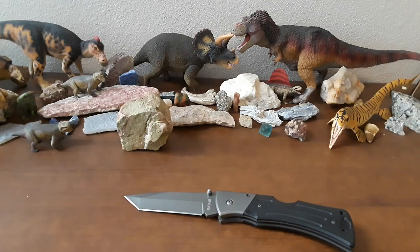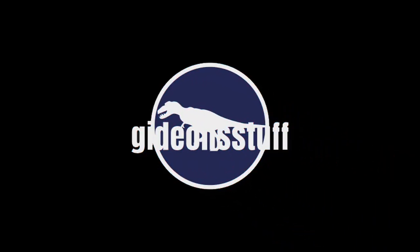There's your sneak peek at tomorrow's knife. Until then, I've been Gideon — don't forget to like, comment, and subscribe. I'll see you tomorrow.